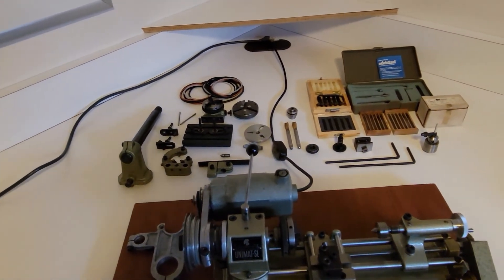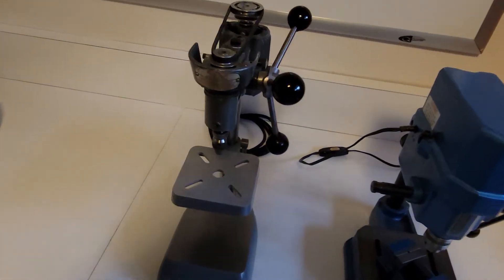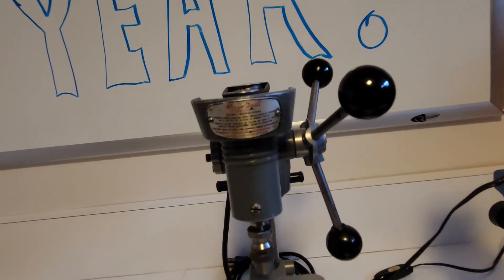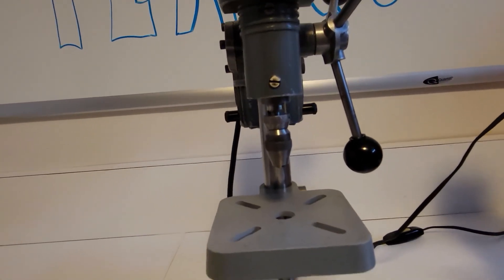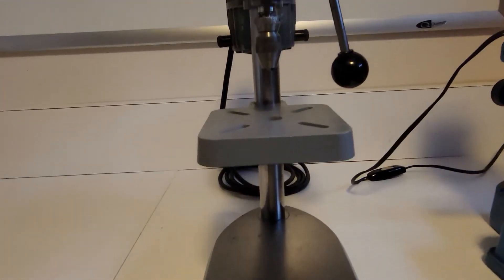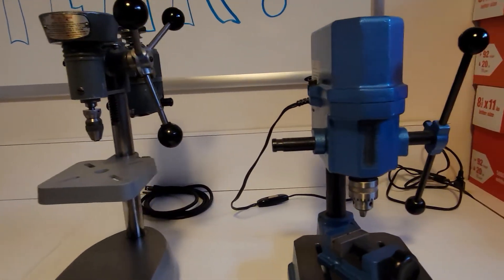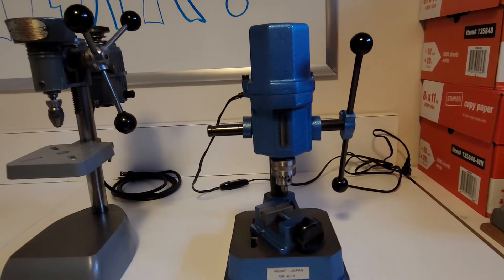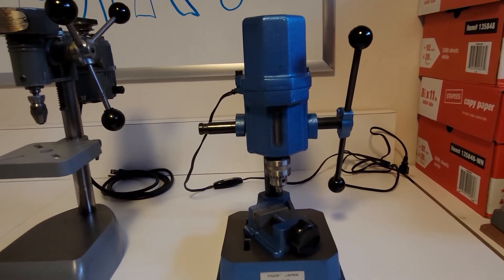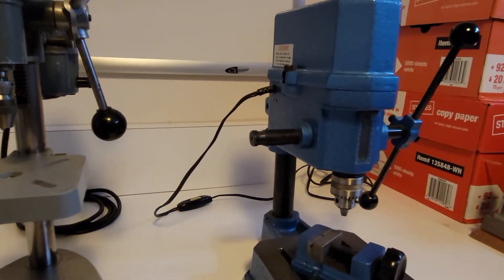I also have a couple of precision mini drill presses. Here's a little Cameron mini drill with an Albrecht Chuck. This works out very well for high-speed drilling with small drill bits. I've got it mounted to a very heavy cast iron Federal indicator base so it doesn't vibrate or walk around the table when I'm trying to drill with it. Next I have a Vigor optical drill press — I believe it was made for opticians and jewelers — similar to a Proxxon but I think much better built.